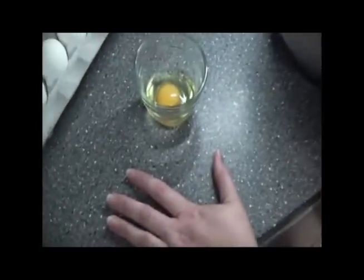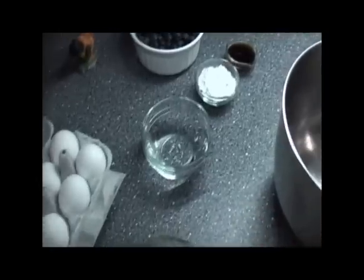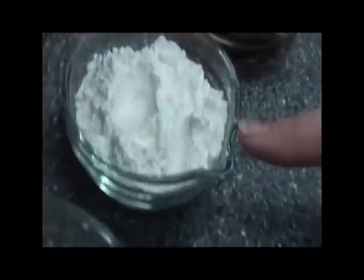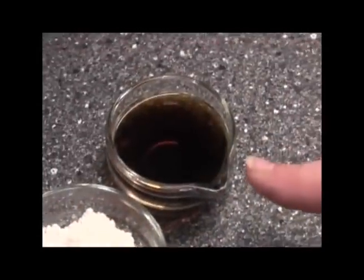To make the crepes, you will need a dozen eggs, a half a cup of water, five tablespoons sweet rice flour, and two tablespoons vanilla.